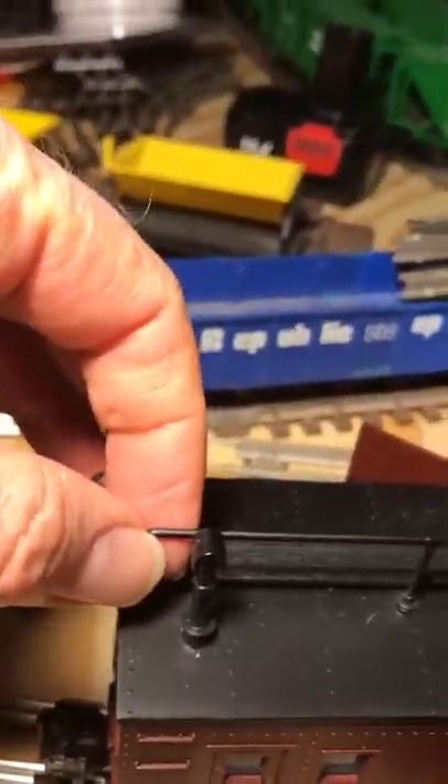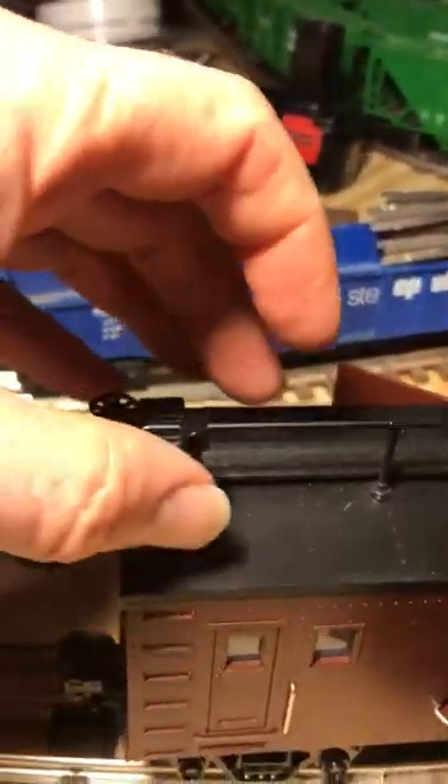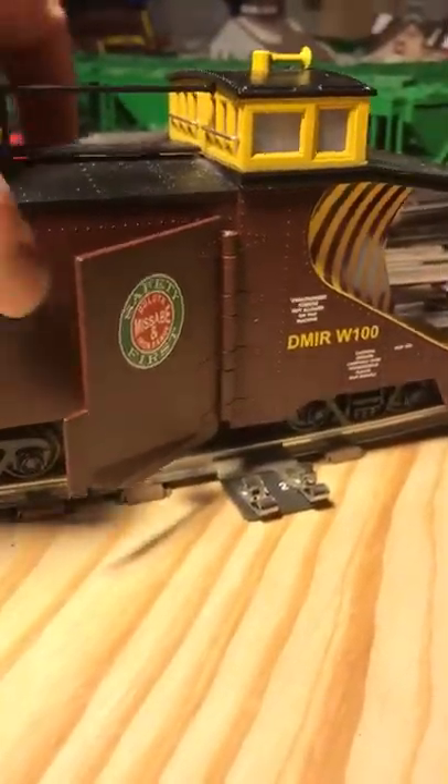And I've got the detail up on top. Smokestack for the heater. Let me close the wings there.